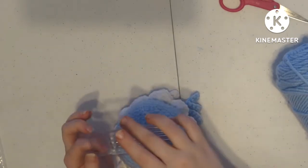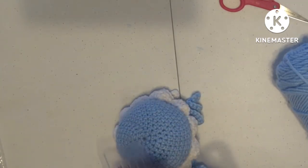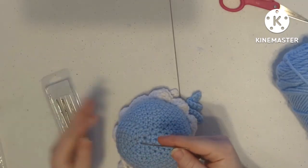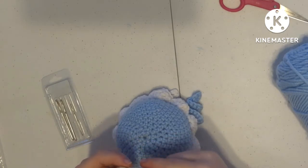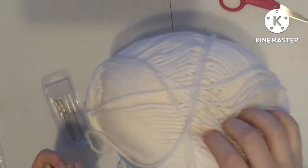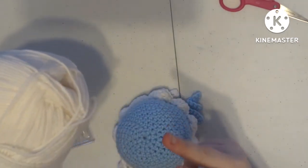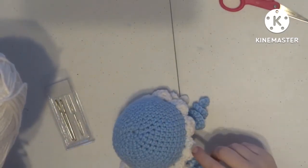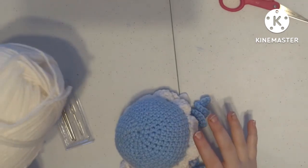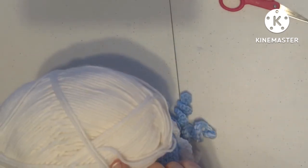For this you're going to need at least one yarn needle. Typically if I'm using a thinner yarn then I will use the smaller yarn needle. You're going to need whatever skein is your secondary color. For this one it's white, or if you're doing the jellyfish primarily in one color and you want something to pop, whatever that color is. So I've got my color here and I'm going to go with white.